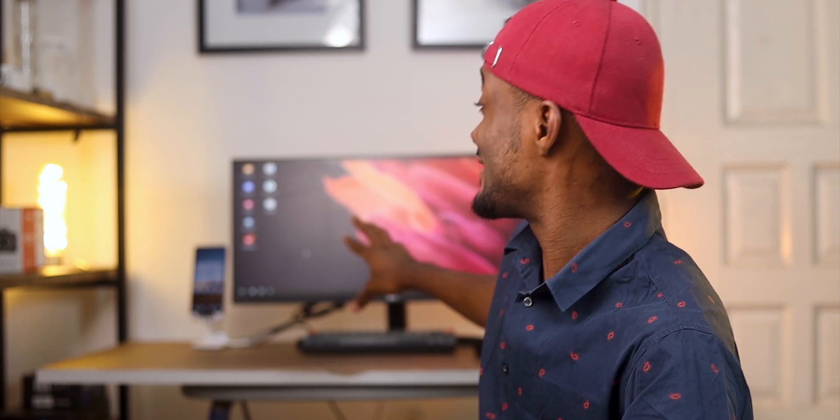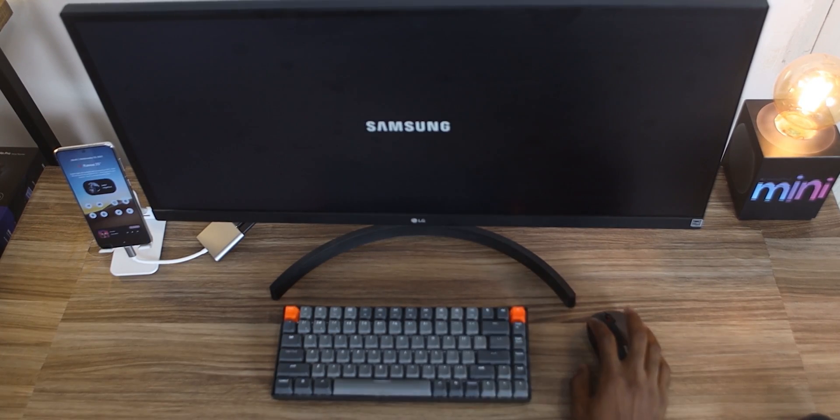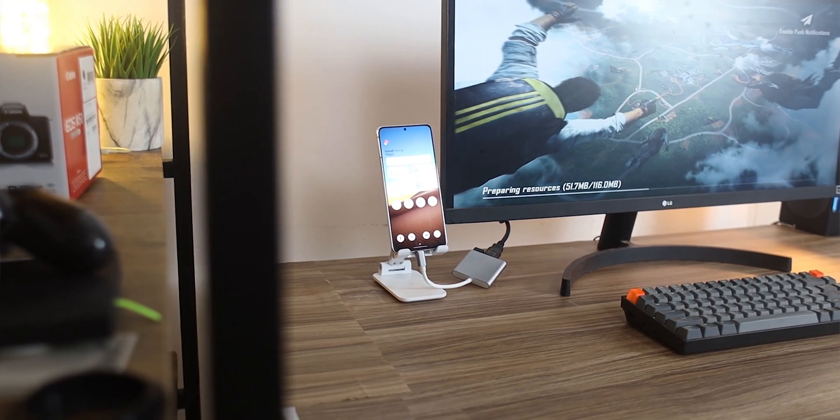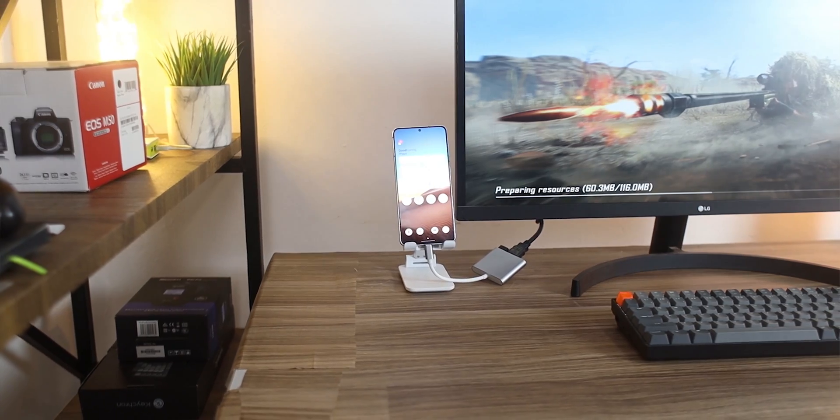Hey people, it's Kapwa here. Welcome to another video. In today's video we will talk about my Dex setup. This whole setup is being powered by just my Samsung Galaxy S21. With Samsung Dex, Samsung basically gives you the ability to harness the power of your device to create a simple Dex setup or connect your phone to any external display to improve multitasking. I'll tell you how I set this up and three basic reasons why I like to use it.